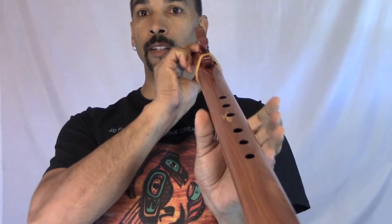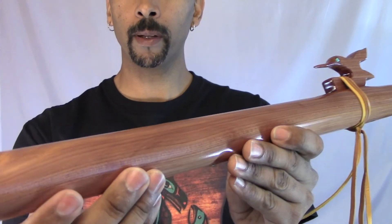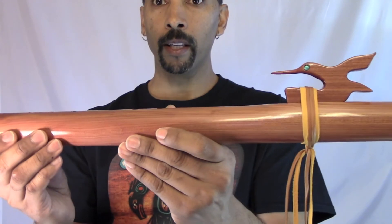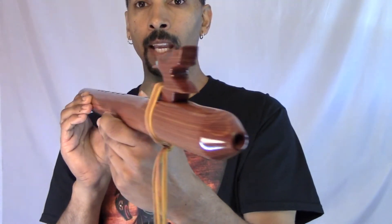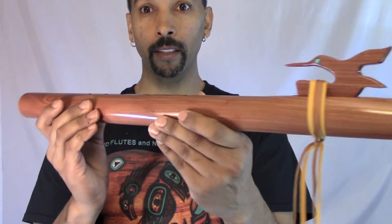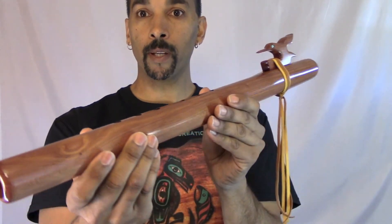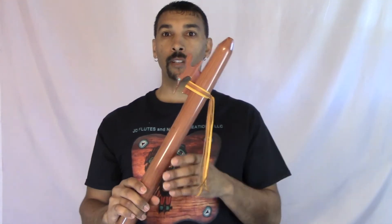This bass E takes very little breath to play. As a matter of fact, I've been playing it for a while and I haven't seen a drop of moisture yet. That's why I call these my special flutes — you can play these flutes much much longer than you can a regular flute.